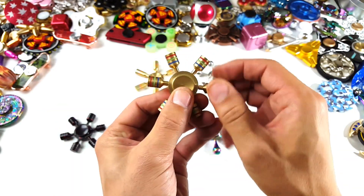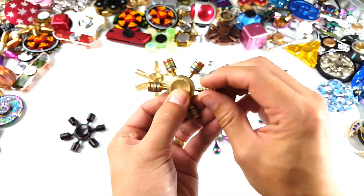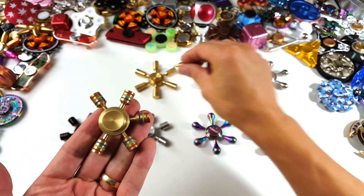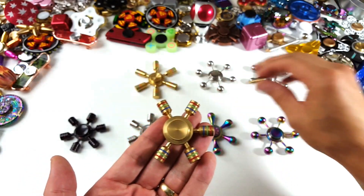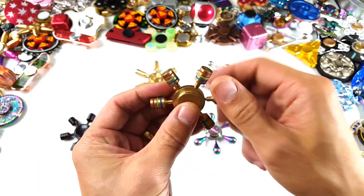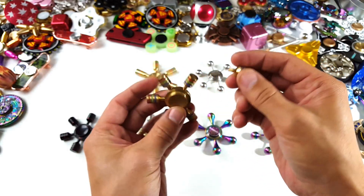Of course these are all detachable arms. What's cool about the iSpin collection is all the thread sizes are the same, so you can interchange all of these with any of these other spinners. You can take this out, you can make this a dual spinner.